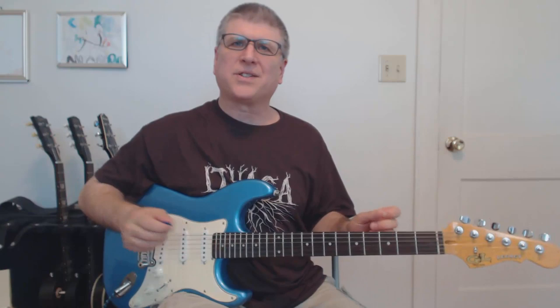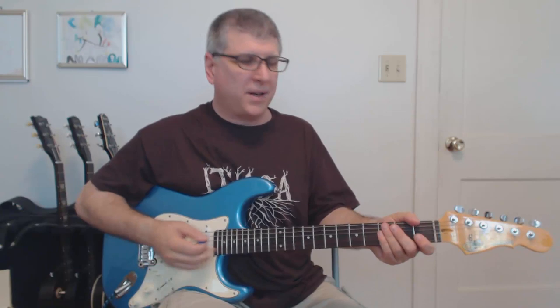Hey gang, today we're going to do CCR's 'Run Through the Jungle.' A great riff from John Fogarty on that one. It's basically a one-riff song, but oh what a riff it is. Very cool.